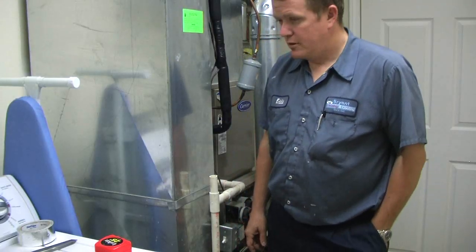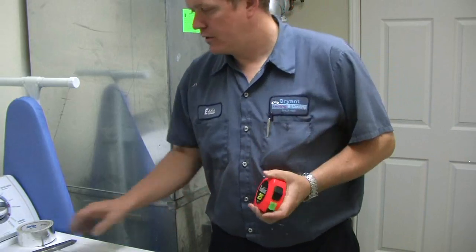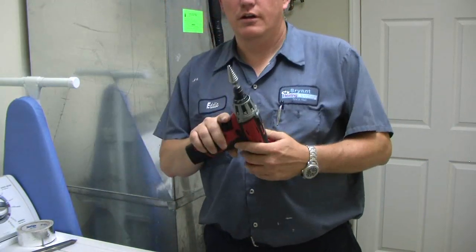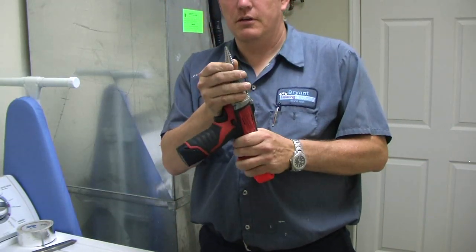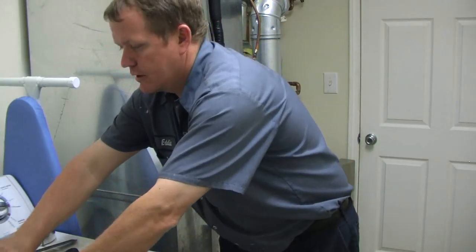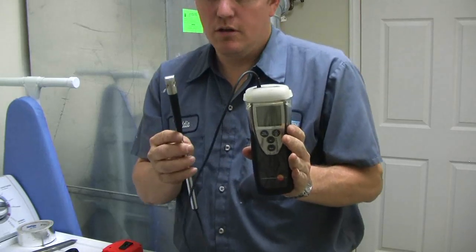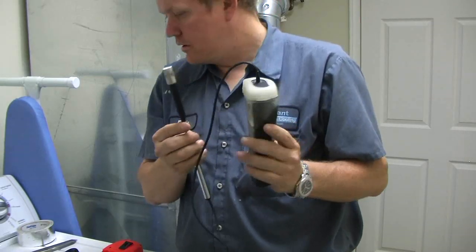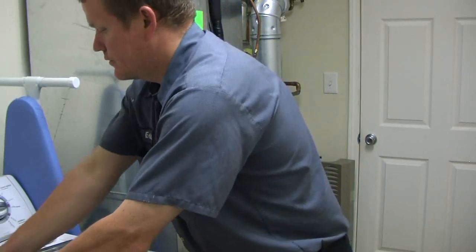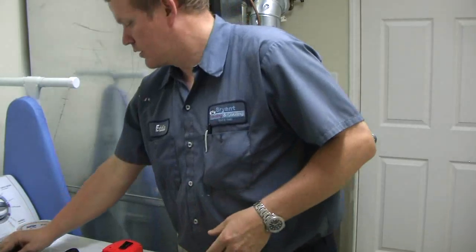To measure the actual CFM in the duct work, you're going to need a tape measure, a drill — I use a drill with a 3¼ inch step bit — a mini vane anemometer (this is a Testo mini vane anemometer), and some type of square. I'll show you why I use a square.